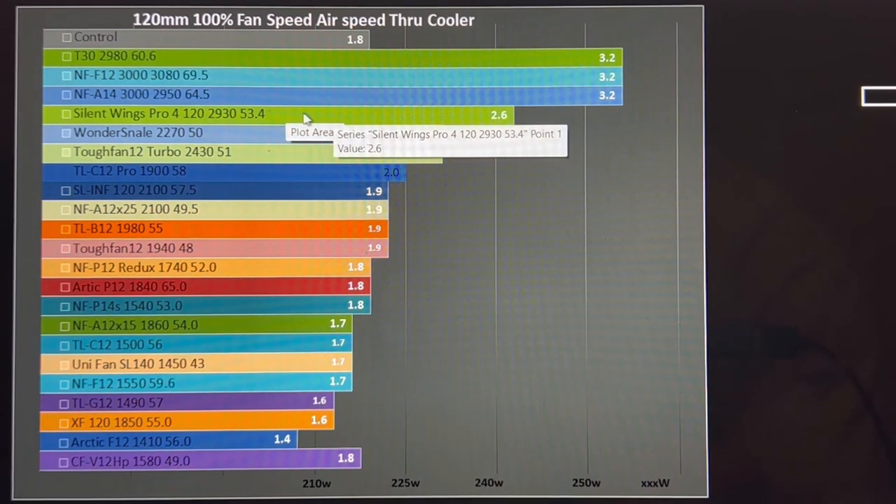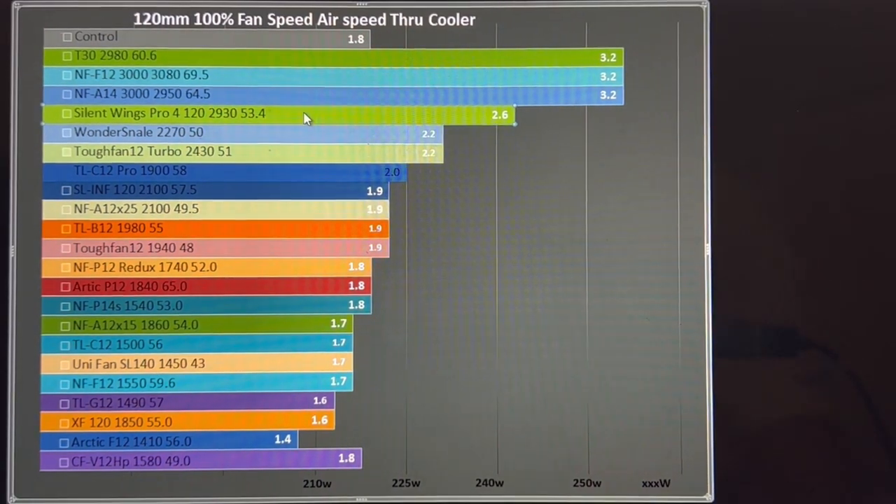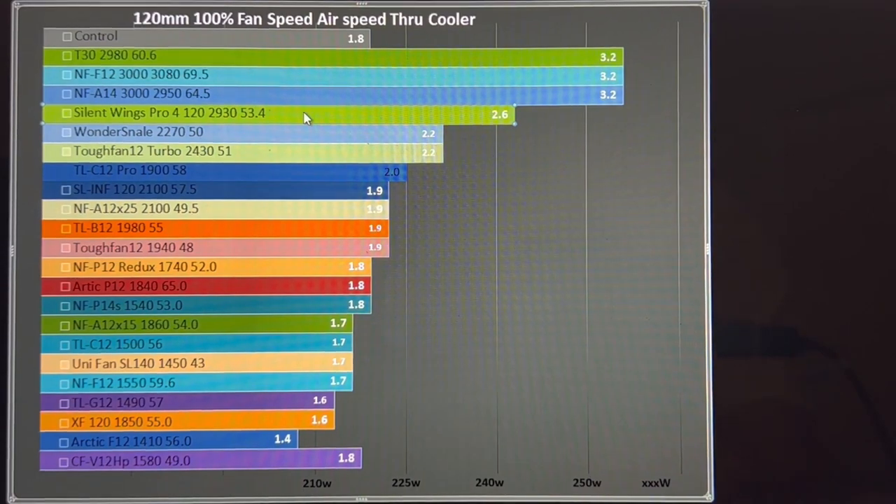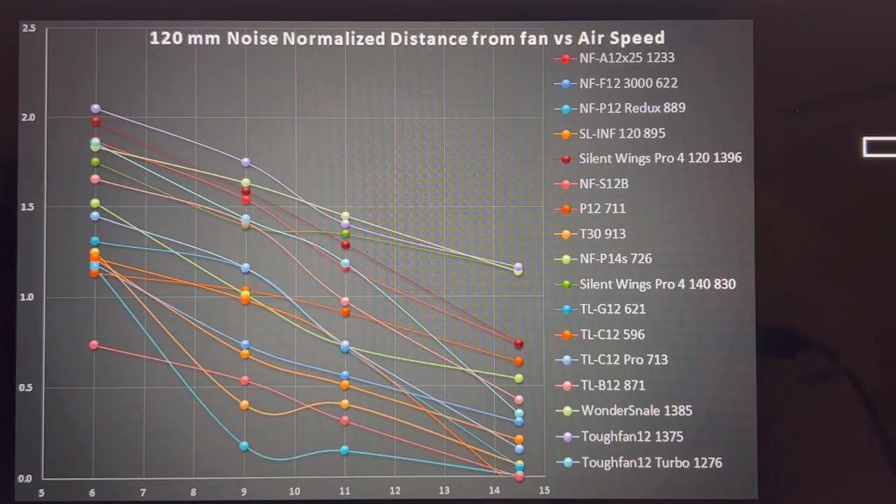The Silent Wings 4 Pro is at 53.4 decibels, which is a truly impressive result — it is not significantly noisier than other fans.